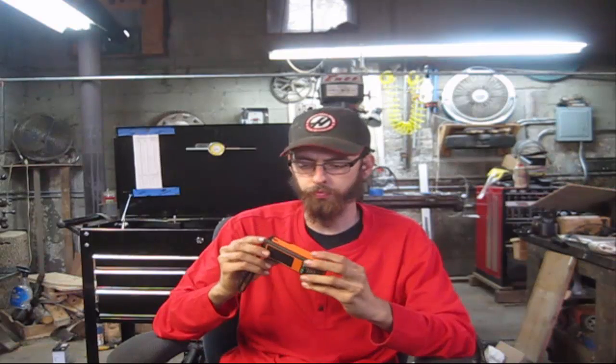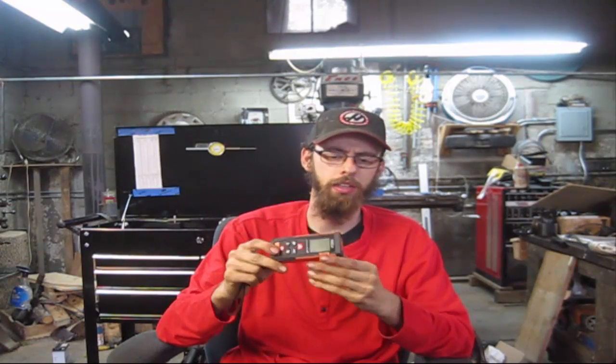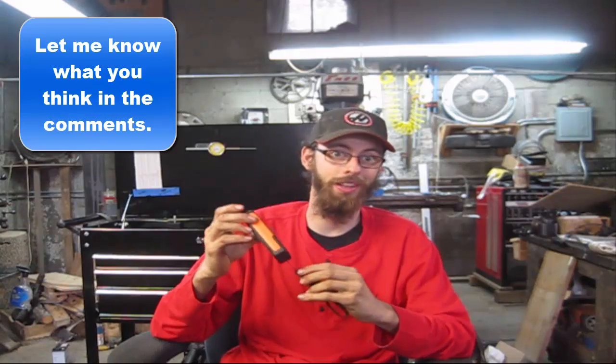The biggest problem I have with it is it runs on batteries, but so do a lot of tools — there's nothing worse than grabbing a tool out of the truck and it won't work. That's a small price to pay. Remember, I barely scratched the surface on everything this tool can do. All in all, good tool. If I were to rate it zero to ten, I'd give it a solid seven-and-a-half to eight — that's pretty good for an electronic tool, and there aren't many of them I like. I hope you enjoyed it and got something out of it. Like, subscribe if you haven't already — see y'all next time.